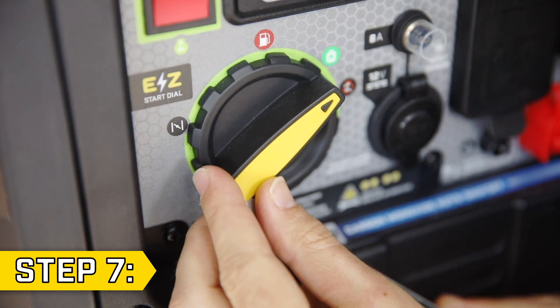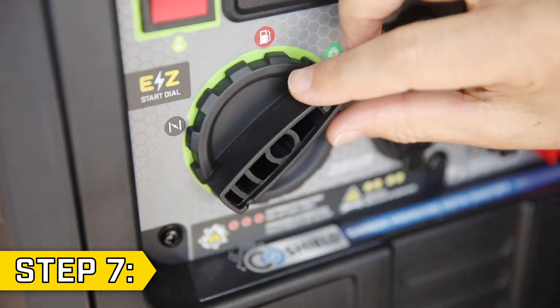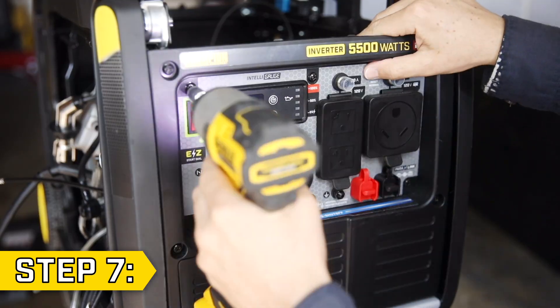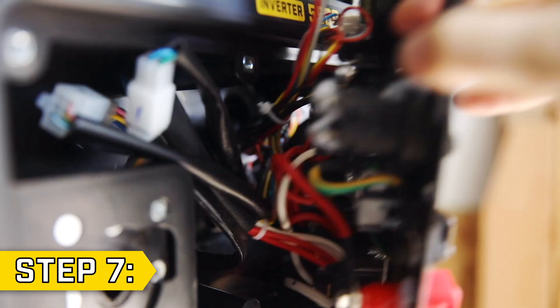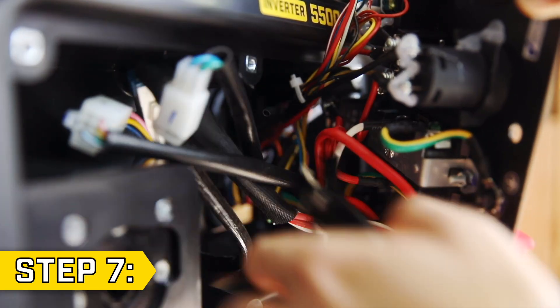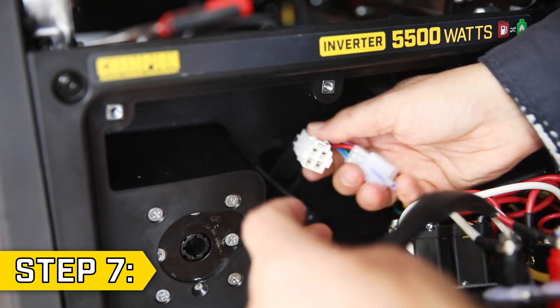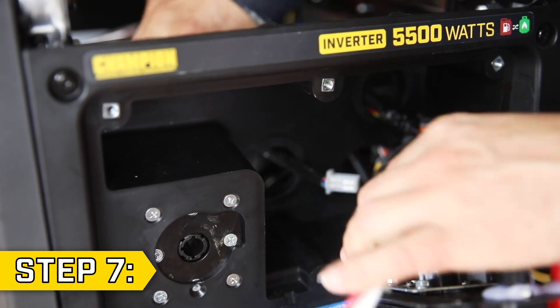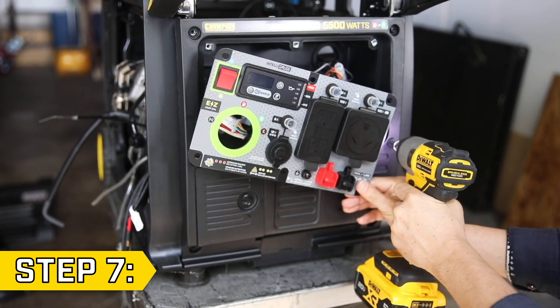Step 7. Remove the yellow cap on the fuel knob and use a Phillips screwdriver to remove the screw inside the knob and remove the knob. Then use a Phillips head to remove the six screws around the power panel and pull back the panel to snip any zip ties and loosen the wires. Disconnect the three wire connectors and feed them through the hole in the back of the panel. Then use a Phillips head to remove the six bolts around the front panel and pull back the front panel.